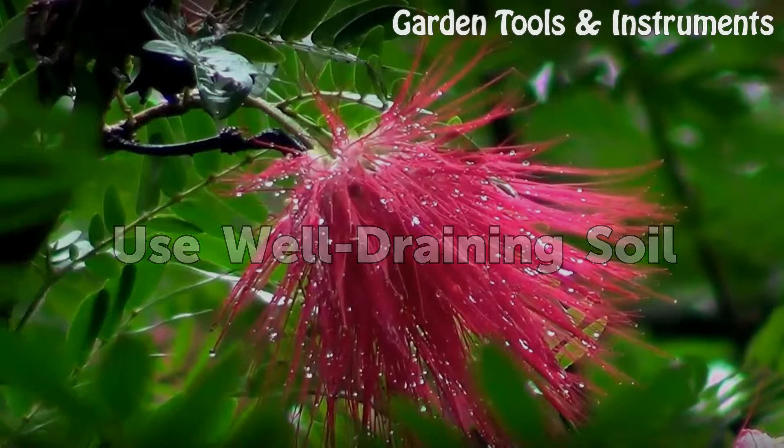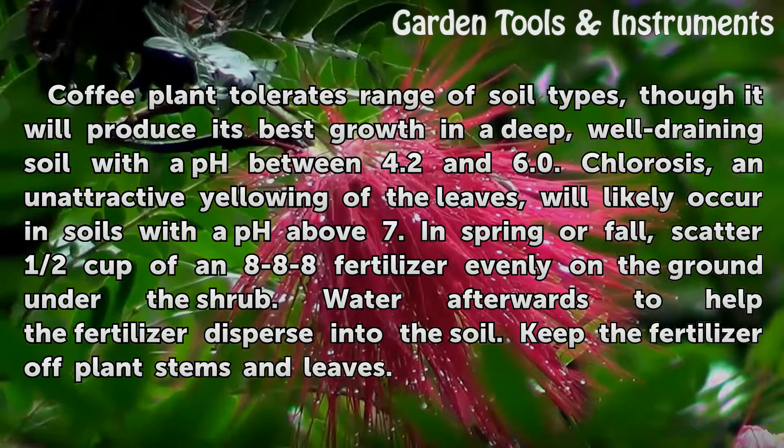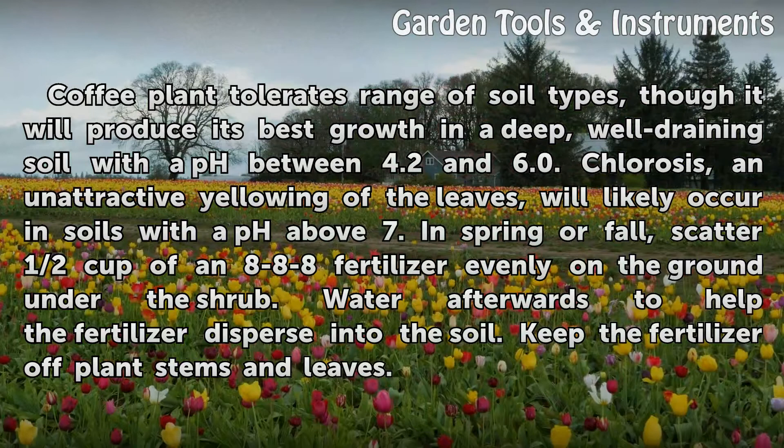Use well-draining soil. Coffee plant tolerates a range of soil types, though it will produce its best growth in a deep, well-draining soil with a pH between 4.2 and 6.0. Chlorosis, an unattractive yellowing of the leaves, will likely occur in soils with a pH above 7. In spring or fall, scatter half a cup of an 8-8-8 fertilizer evenly on the ground under the shrub. Water afterwards to help the fertilizer disperse into the soil. Keep the fertilizer off plant stems and leaves.